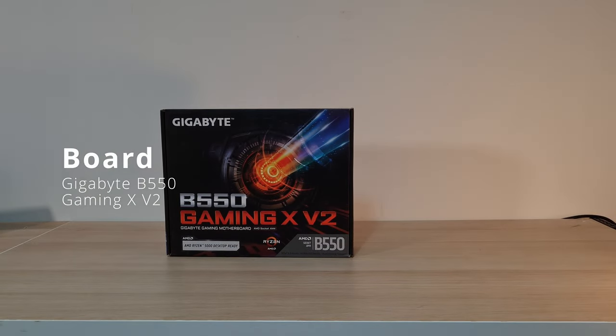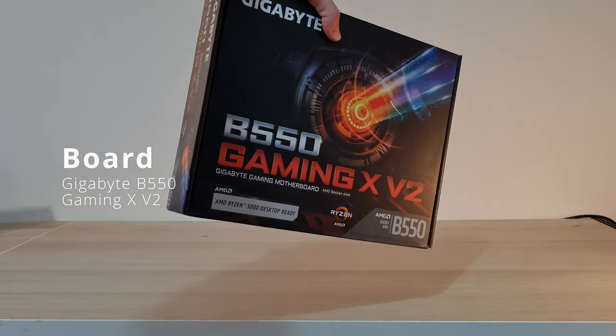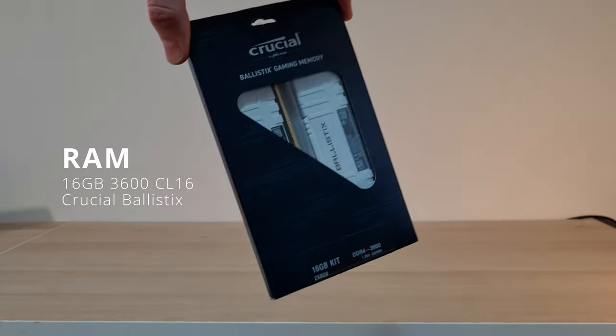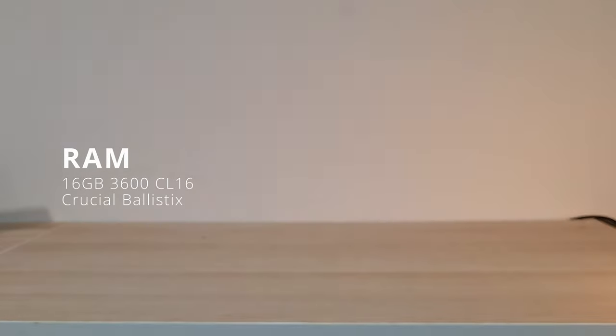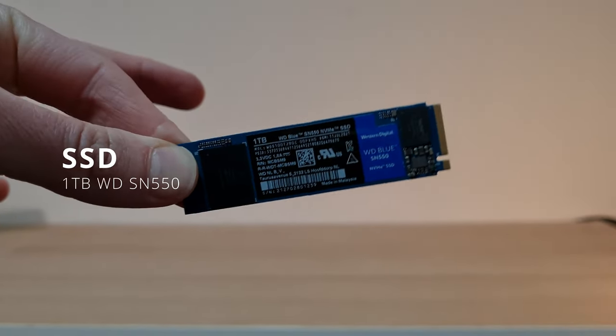The motherboard was an excellent deal — we got a Gigabyte B550 Gaming X V2. You really need to get that V2 because it has the USB-C front panel connector, which the original one doesn't. We got this for around £80, which is a really good price for a decent mid-range board. The memory is some white Crucial Ballistix — two lots of 8GB DDR4-3600 speed, absolutely great for gaming, right on that sweet spot. You don't want anything less than 16GB. We've also got a 1TB SN550.